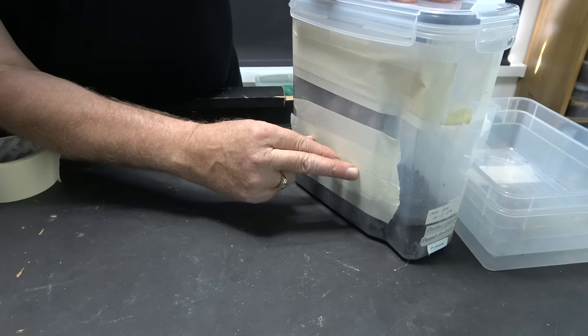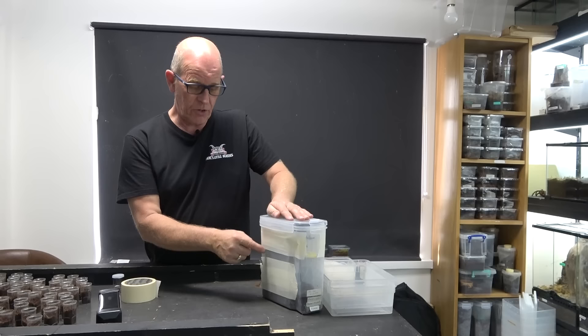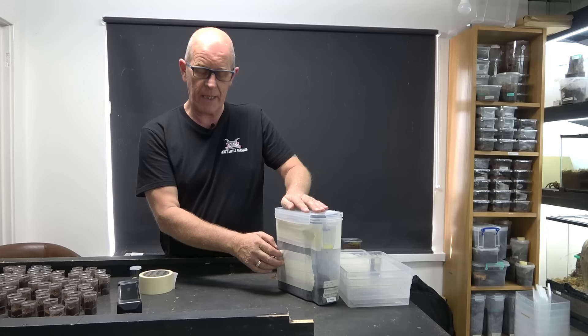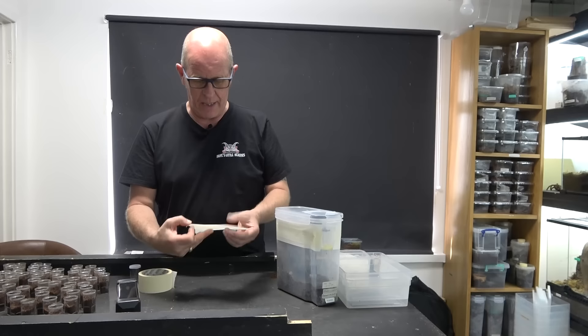We've got sticky on the bottom, sticky on the top, and we can stick it to our tub, but the piece in the middle covering the holes is not sticky - totally safe for your spiders. You might say, why didn't you just put it on the inside of the box? The reason is these edges will quite often peel, and our adult spiders can chew and pull at this with their feet. If they pull that up it ends up like fly paper, so very important there is no stickiness on the spider's side.